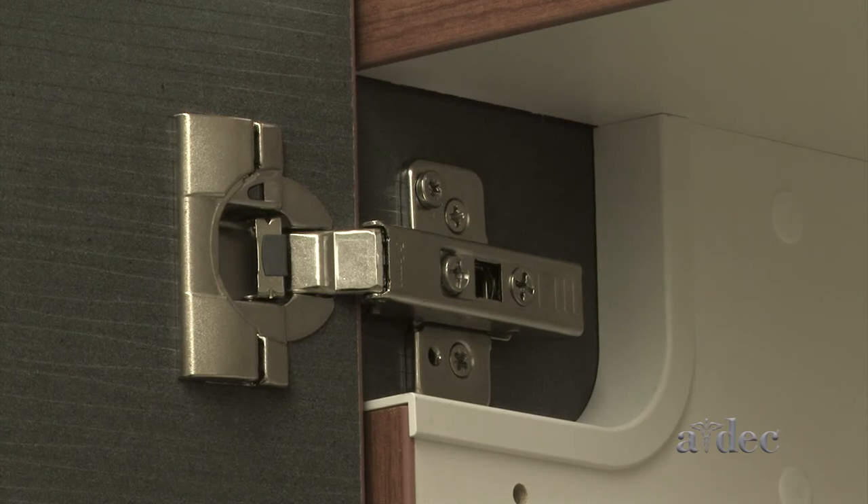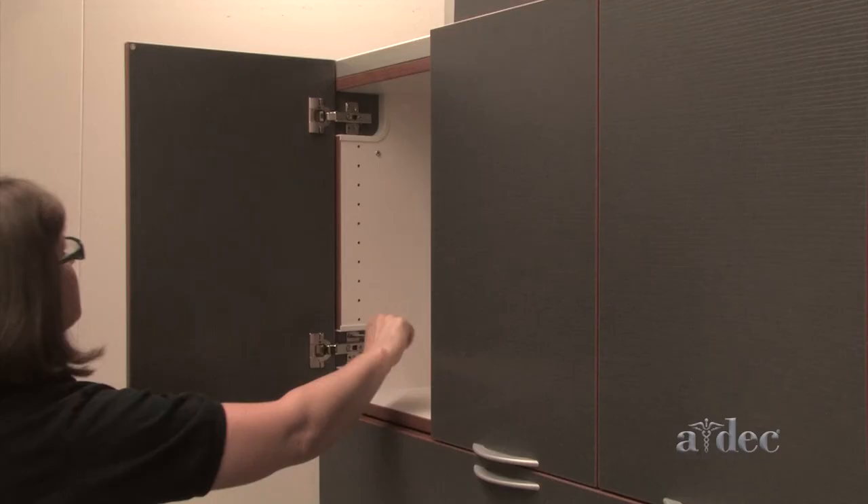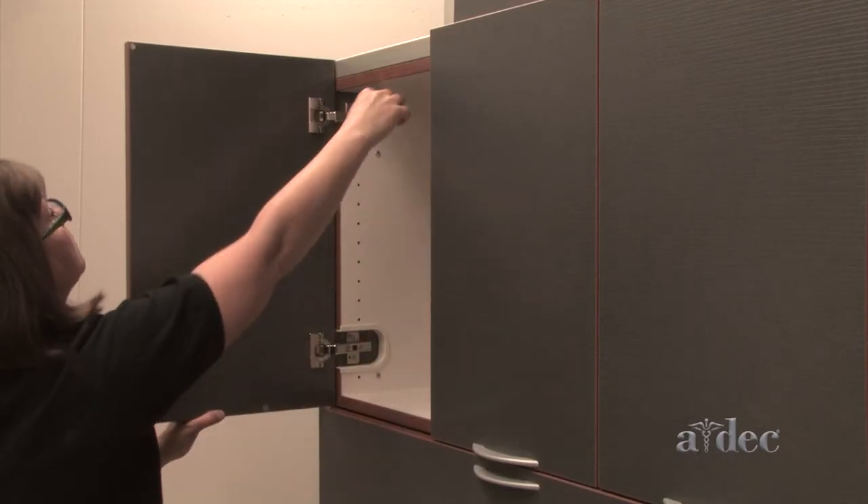For single plate door hinges, turn the cam screw to raise and lower the door and hinge.